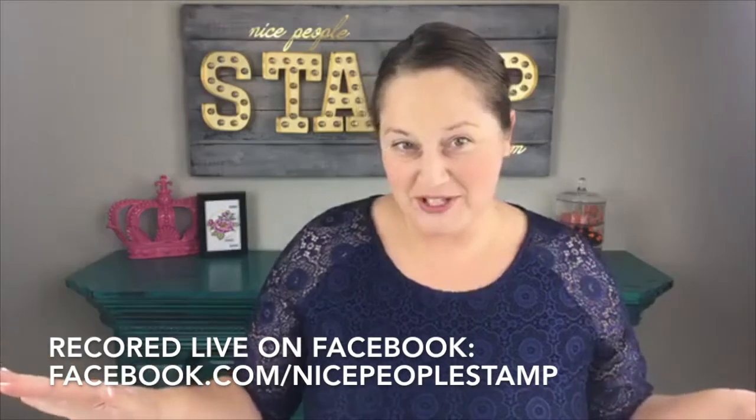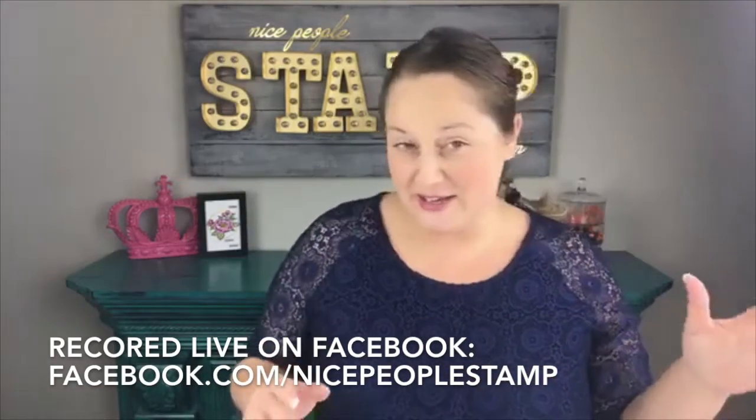Hi everybody! It's Alison Okamitsu here from NicePeopleStamp.com. I am a Stampin' Up! demonstrator in Canada and I have a live crafting show today with tons of awesome news about sales in October. So there's so much going on in October and I can't wait to share it. I'm just setting up on my iPad here so I can see when you guys join me live. When you get here, say hi.